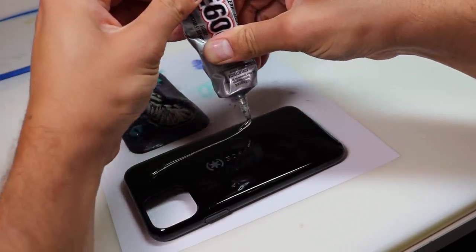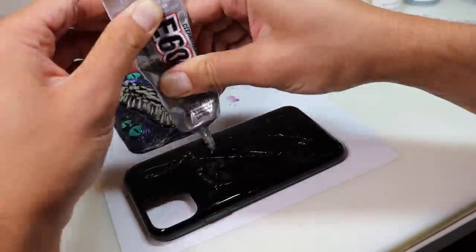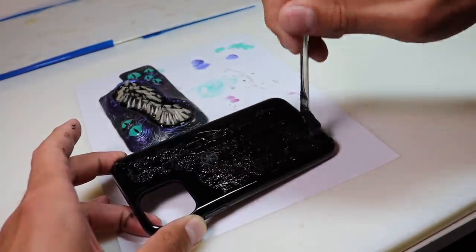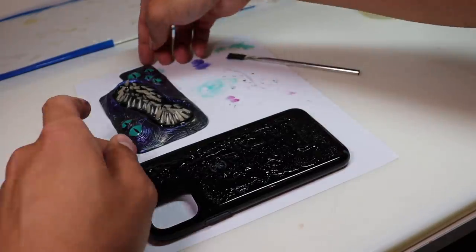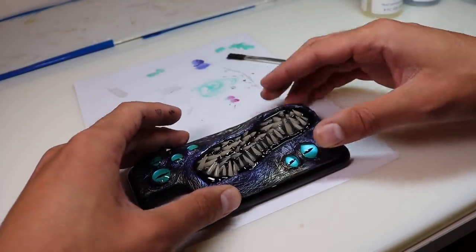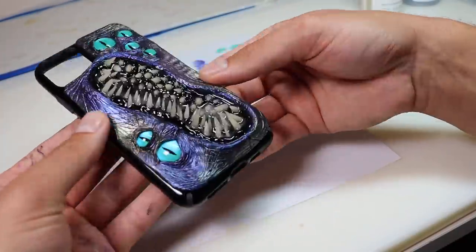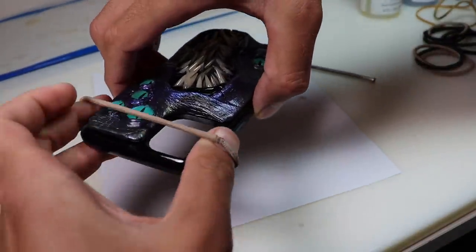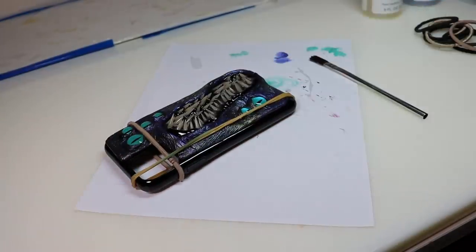12 to 24 hours later, once everything is completely dry and cured, we are going to attach the sculpted portion to our phone case. To do this, I am using E6000 Industrial Adhesive. This stuff smells really bad — again, just like the resin, use all the proper precautions. I'm just spreading it around with a disposable glue brush, and then we're going to stick on our monster. This is a little forgiving — you don't have to commit to exactly where you place it right away; you can move it around a little bit. What's great about this glue is it does stay flexible after it's dry. To hold our sculpture in place on the phone case, I'm using a hair tie and rubber band, and I also use some chip bag clips.